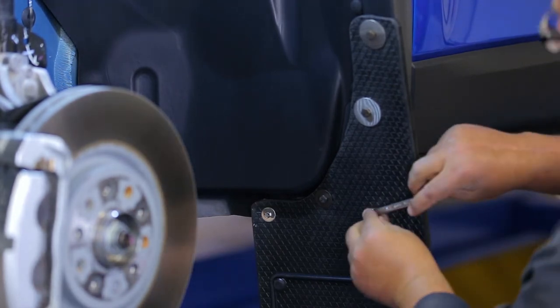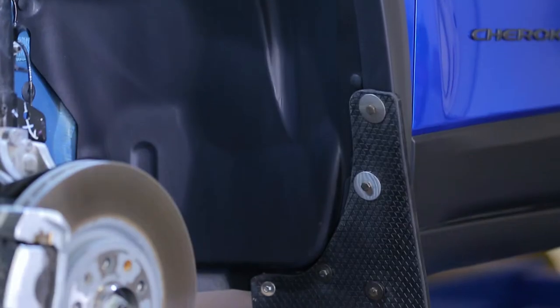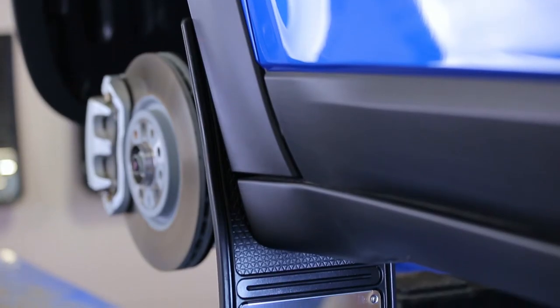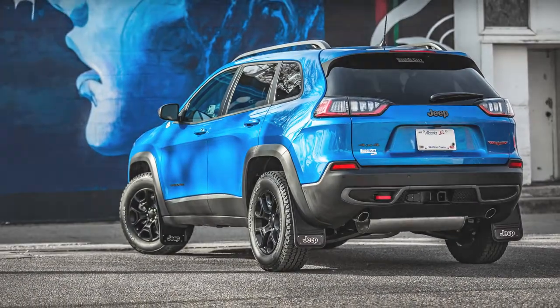Check all fasteners to make sure they are tight and once again that the mud flap is still level. Congratulations, you've just finished installing your Gatorback mud flaps. If you found this video helpful, give us a like and subscribe. Check out the rest of our channel and our website for additional tips, tricks, and installation guides. Thanks for choosing Truck Hardware.